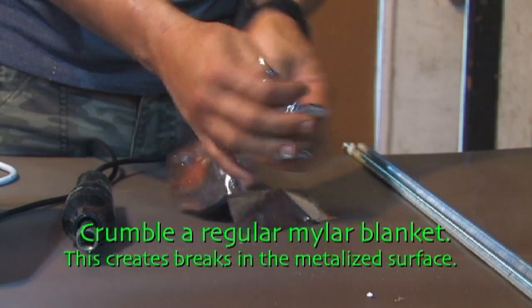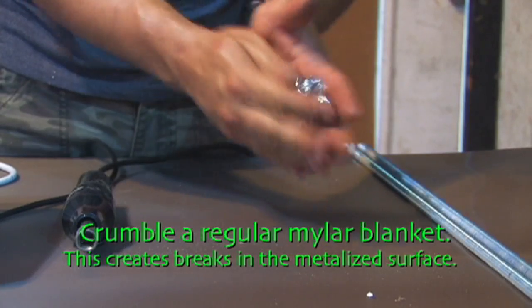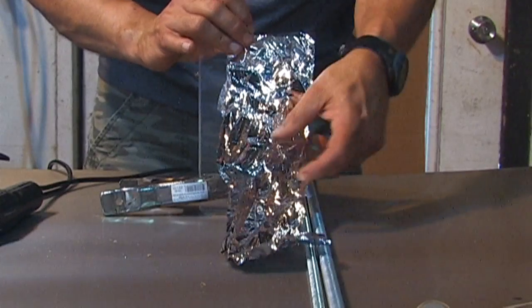Since mylar blankets are metalized, the continuous conductor can be disrupted by simply crumbling up the blanket. This forces the arcs to step across the open gaps, creating your own lightning simulator — cloud-to-ground, cloud-to-cloud, and simulated high-altitude atmospheric discharges.